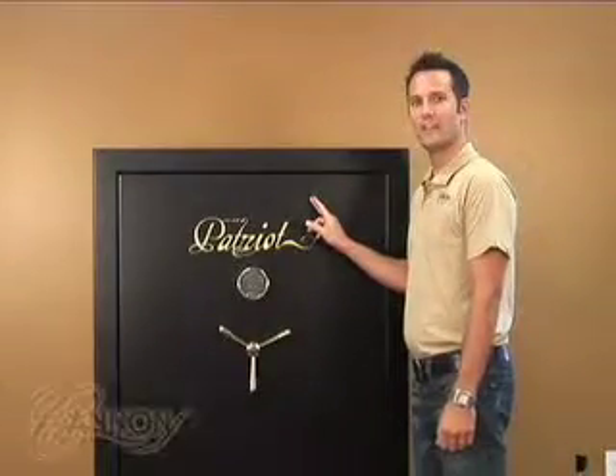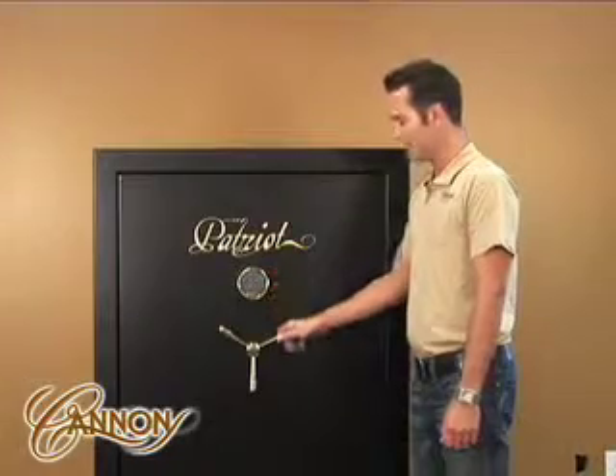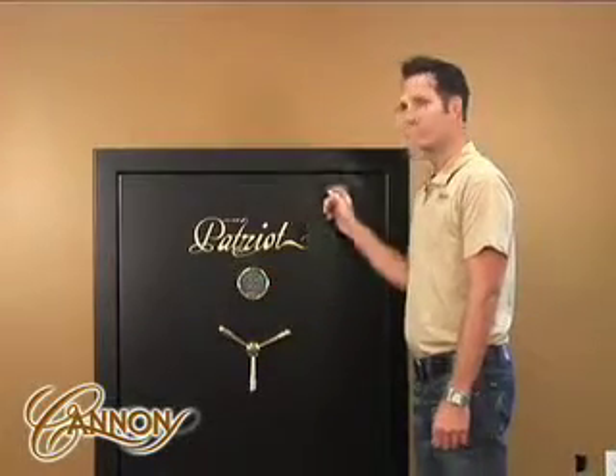The Patriot Series is a 12-gauge body with a silkscreen logo, an electronic lock, a three-spoke handle, and a textured matte finish.